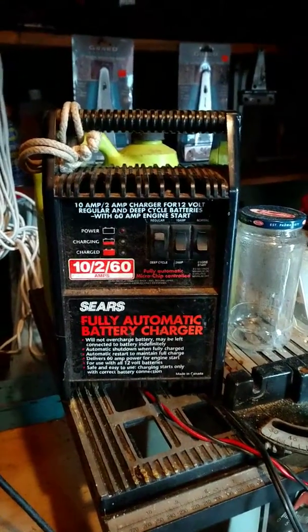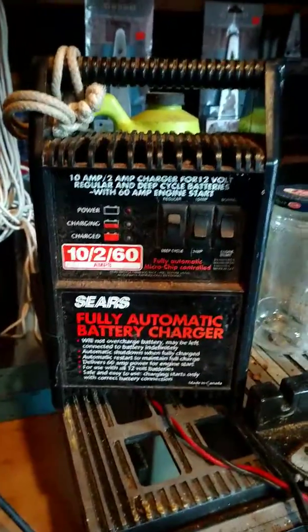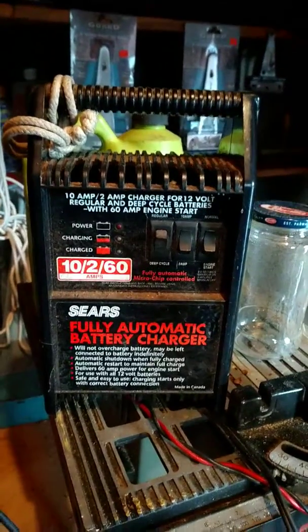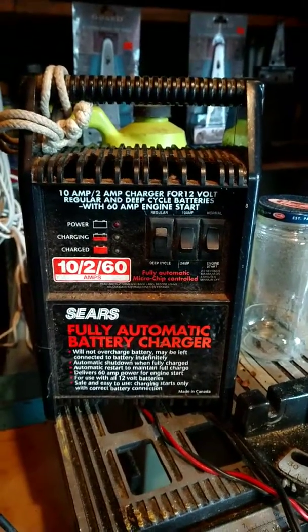I'm sure if you bought one of these now at Sears — if they even still sell anything like this, which I think they do — it's probably not going to have the same level of quality to it.